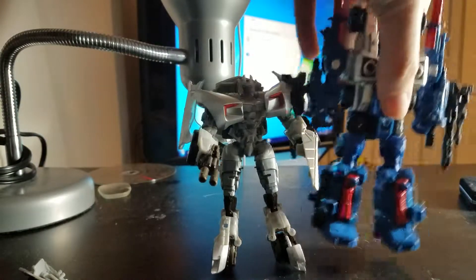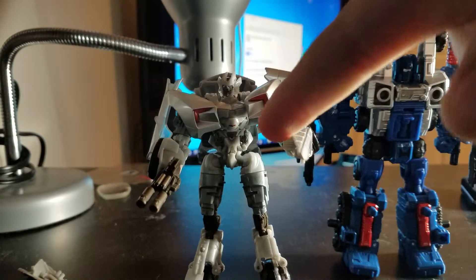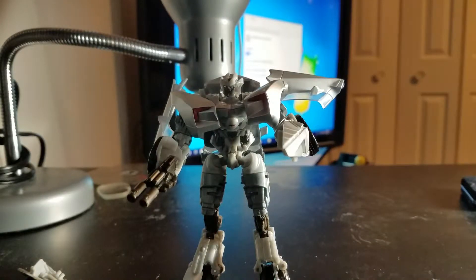For comparison, here he is next to Cog. Cog is a bit bigger — they cost me about the same amount of money.